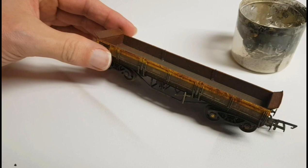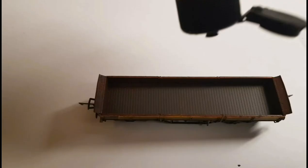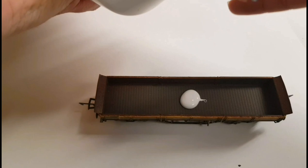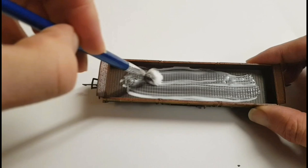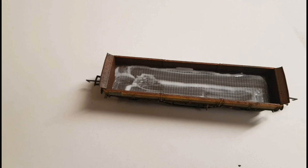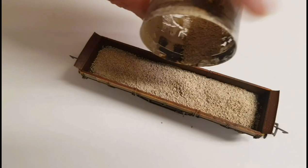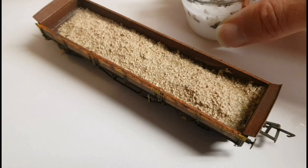Taking this turbo wagon, what I'm going to do is add a spoil load to this one. Starting with a mix of Woodland Scenics buff ballast, this has been mixed up with some gin chiller sand. I'm applying some PVA glue directly to the base of the wagon, spreading it out and making sure I avoid all the sides. Once done, just sprinkle over the ballast — there's no specific way of doing this, as random as you like. Once the ballast is in, pipette some isopropyl alcohol over it, followed by some watered down PVA glue.